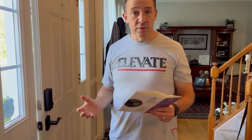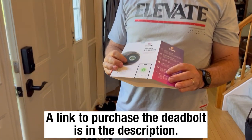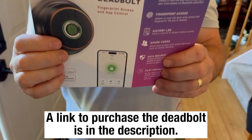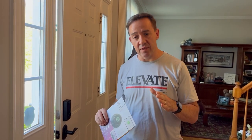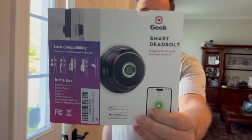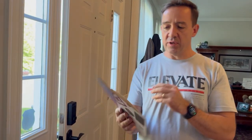Hey guys, Geek Technology sent us a smart deadbolt to try out and install. I installed it already, but before you say anything — I wanted to see the installation. No worries, I'm doing that next. So first I just wanted to show you it's installed. It took me about a half hour to install, so it wasn't very hard.